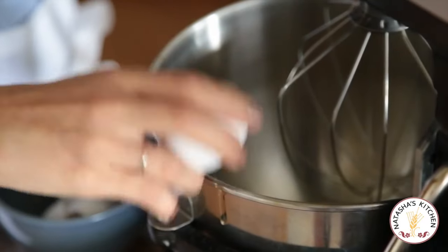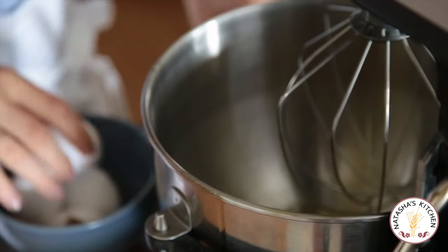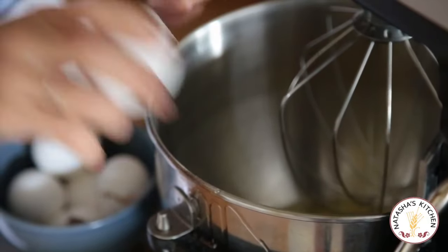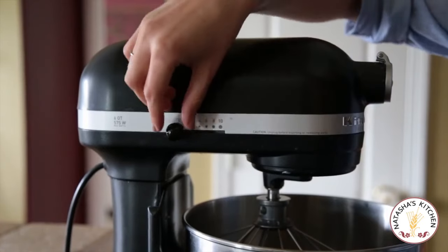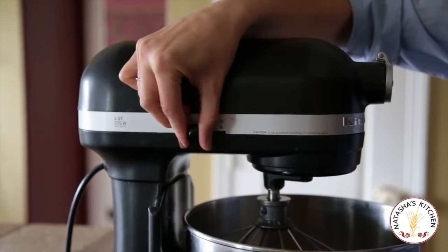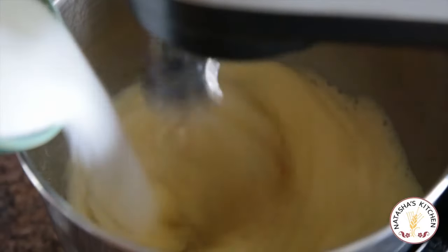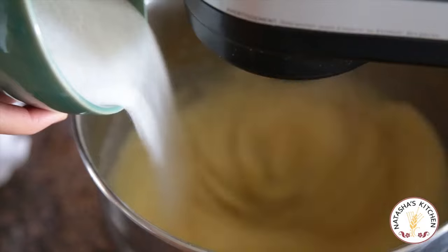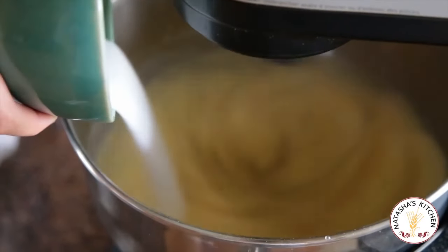Crack all of your eggs into a mixing bowl — yolks and whites together. You don't have to separate them. That's the beauty of this recipe. Kick up the mixer to high speed and let it beat for about a minute. It should be frothy when it's done. Now while it's on high speed, slowly add in your one cup of sugar and then continue to let it beat for another five minutes. It should be thick and three times in volume when it's done.